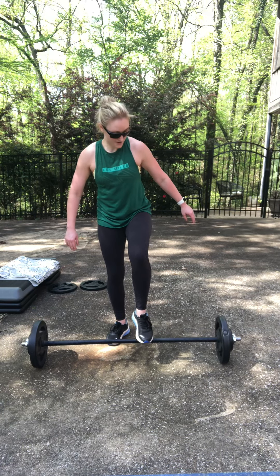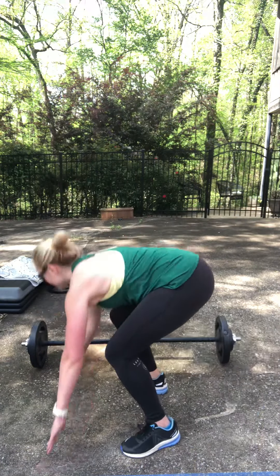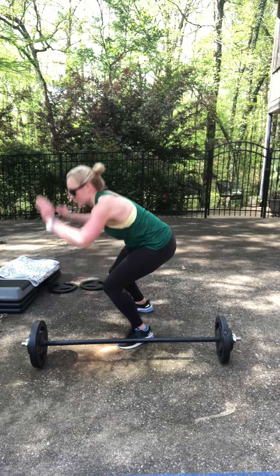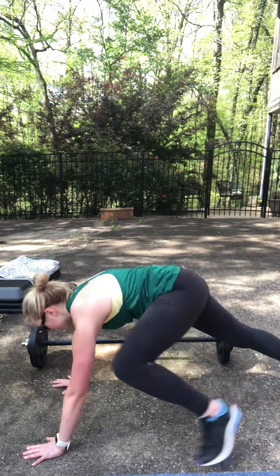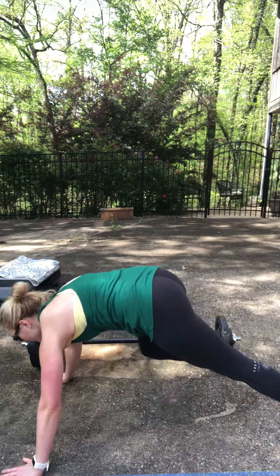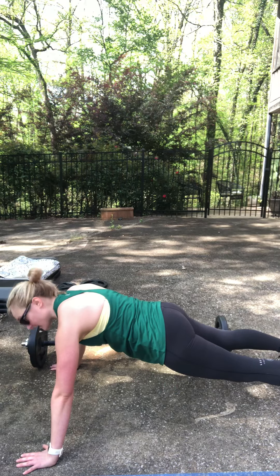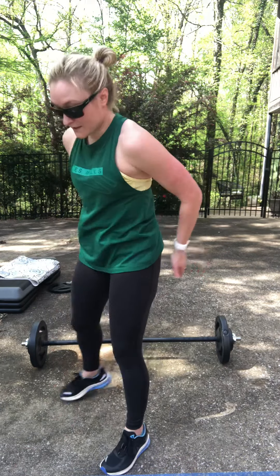Our next move is the burpee over the bar. How that looks: we drop down, jump over, down, jump over. Don't have to go over the bar — you can just do eight burpees or step back in and up. Our next move is push-ups. Hands are wide, can be on the knees or on the toes. If you need a mat, grab one. Back long and strong, hips out of the air, chest to elbow height, driving straight up.